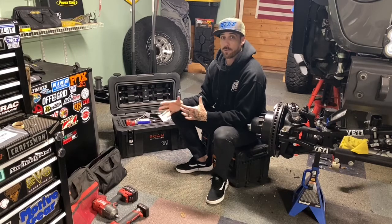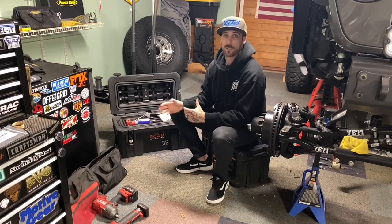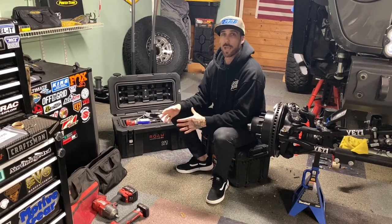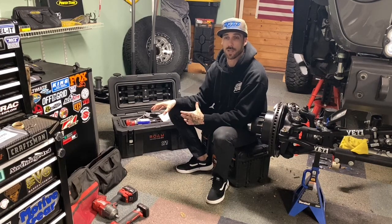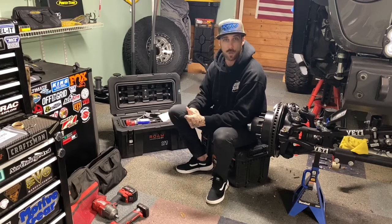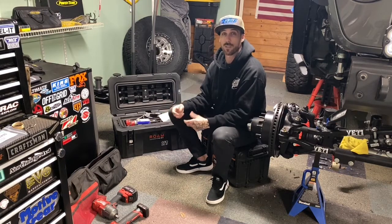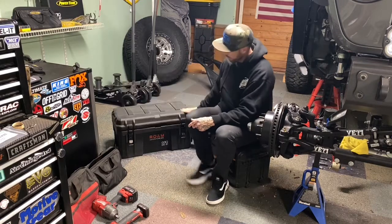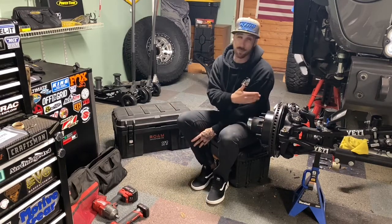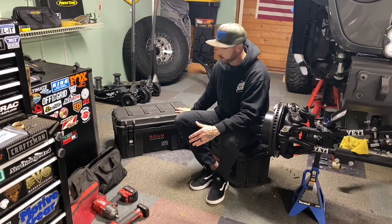Initially I got a big set of sockets, screwdrivers, pliers, and random stuff any mechanic's toolbox would have. As time went on I figured out what I actually needed and tailored the toolbox to reduce weight — basically only bring what I needed. I had a big sledgehammer before and lowered that weight; it all adds up. This is my toolbox — a Rome Adventure Box. It's a really nice box that fits everything I need to fix my JL or a JK on a trail.